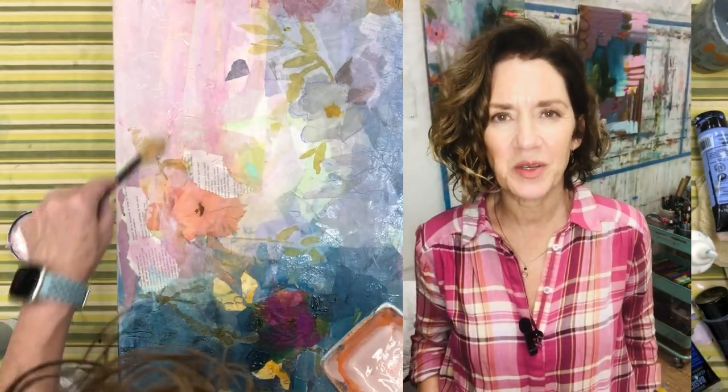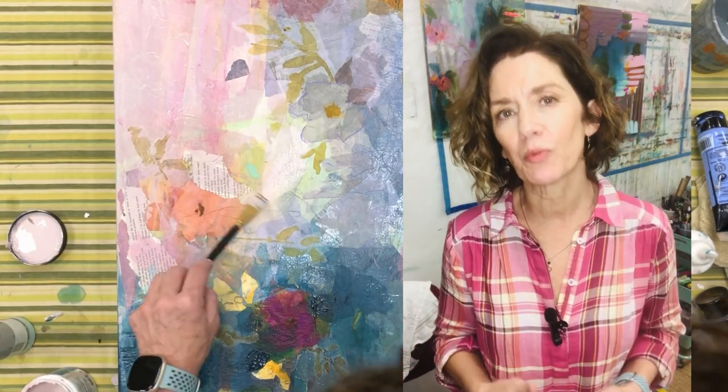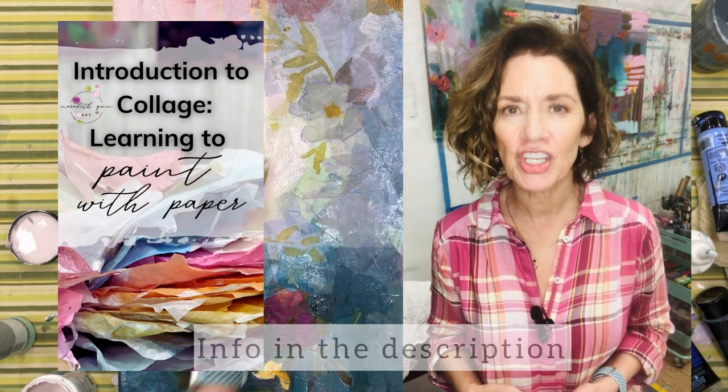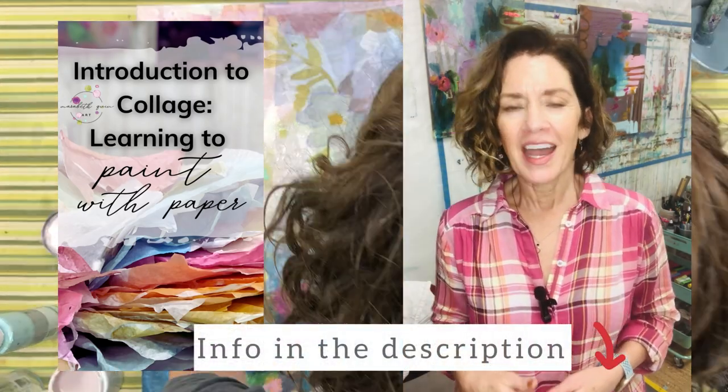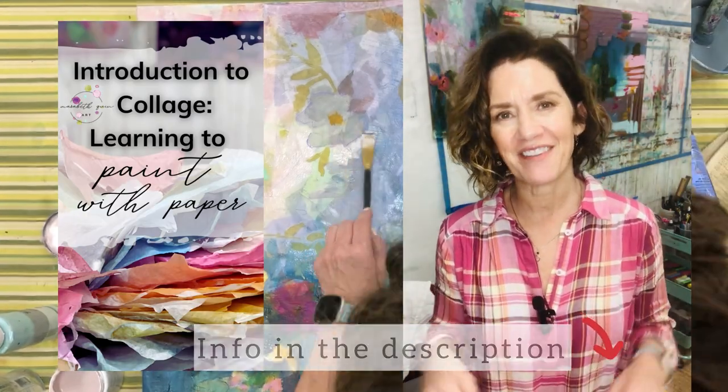I know these videos go super fast. So if you're interested in this collage process that I use and you would like to learn more about it, I've created a class called Introduction to Collage: Learning to Paint with Paper. I will step you through the entire process. If you'd like to join me, I would love to have you.